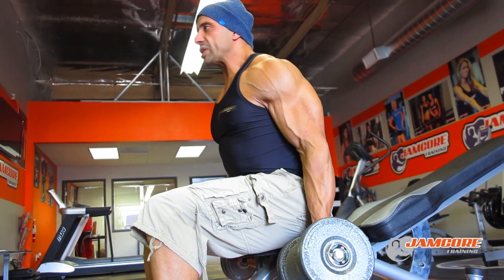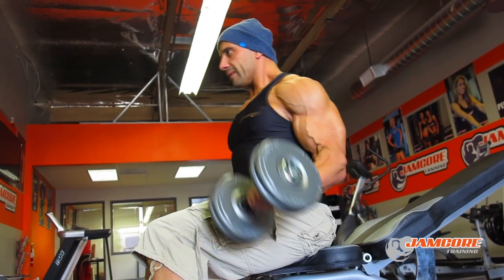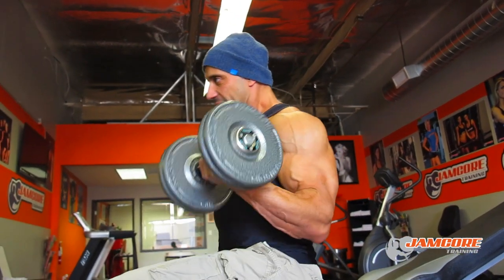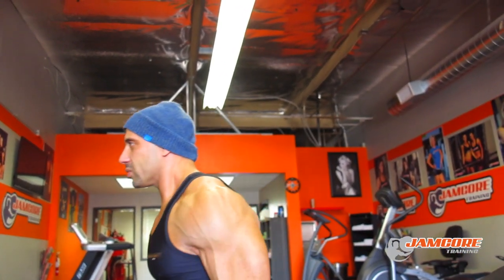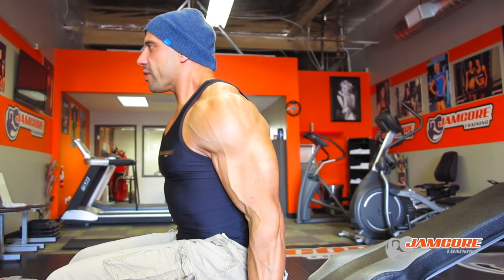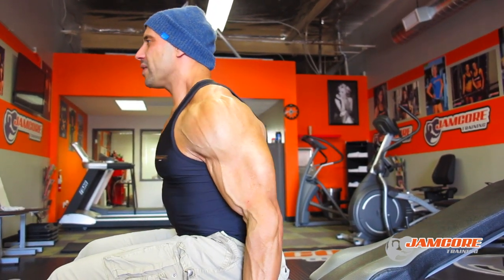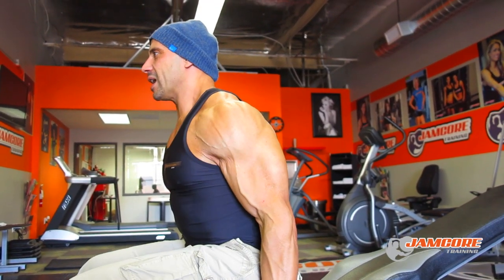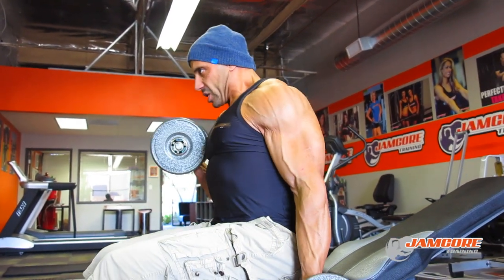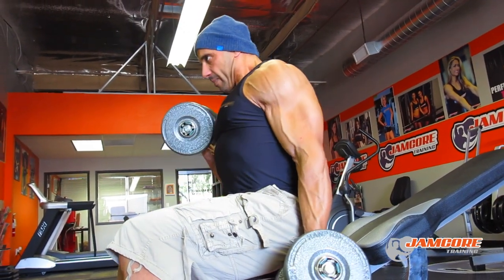From there I'll go to a seated dumbbell curl — keep your elbows close to your side and this is how I do my curls, keeping the elbow close to the side and just firing with the biceps and nothing but the biceps. Cheating won't get you nothing out of the workout. That's why I take my time with every movement. I squeeze the biceps, control all the way down, and I don't go heavier than 45 or 40 on the dumbbell. Nice and slow, controlling all the way down and squeezing your biceps up and down.